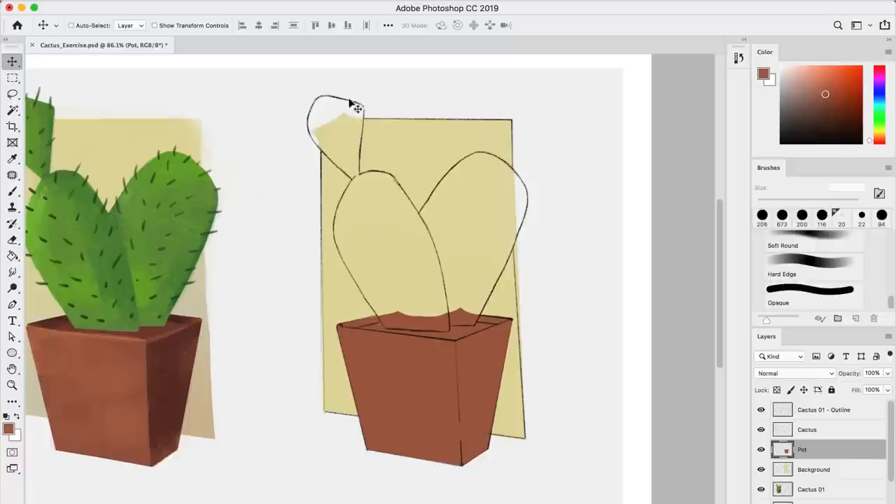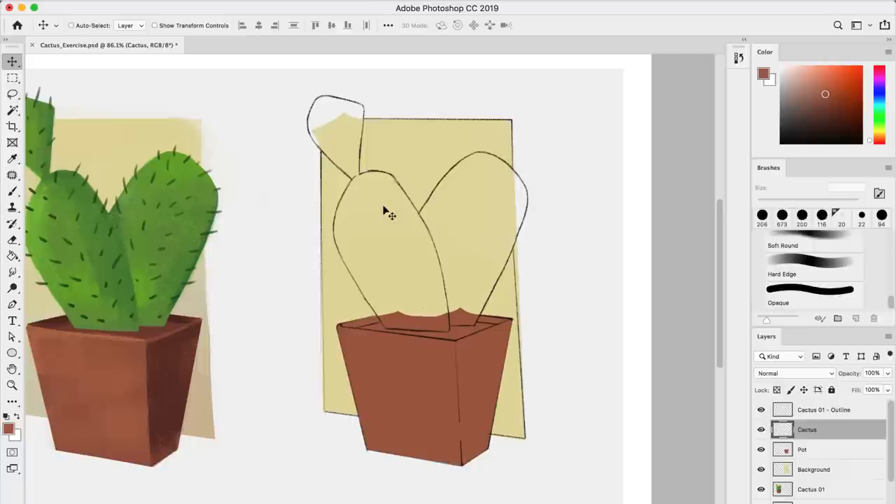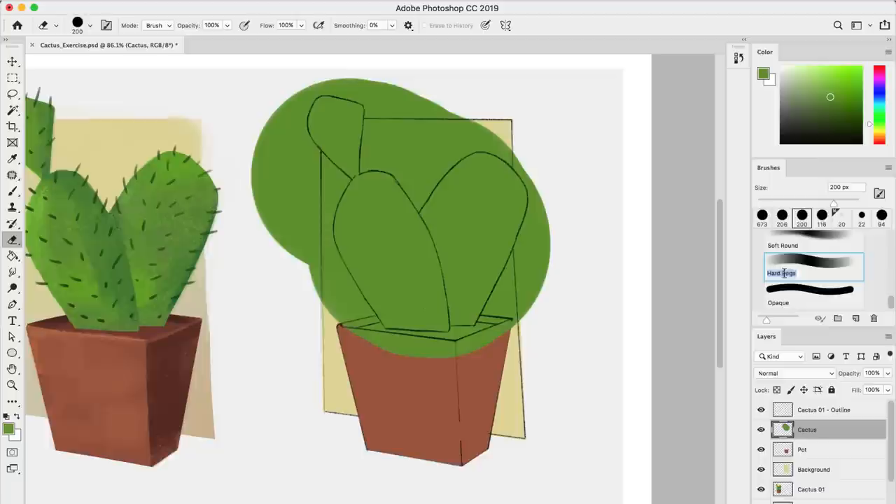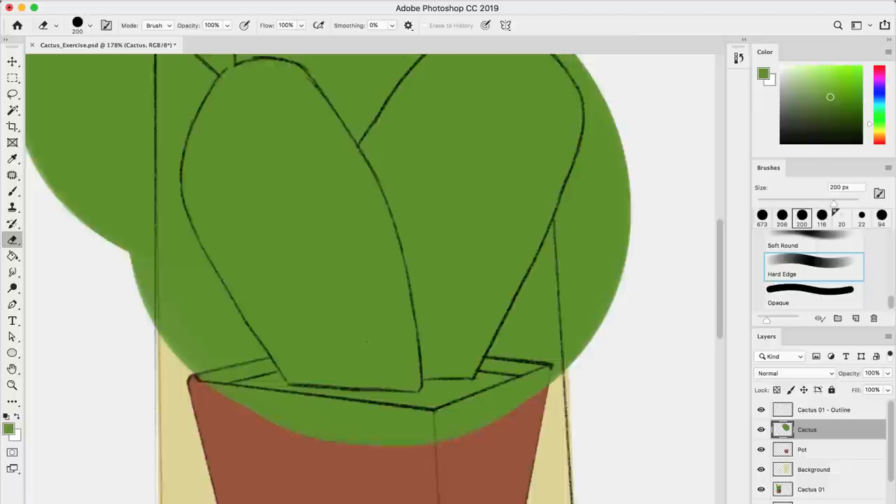So I'm going to do the cactus now. Once again I'll select the cactus layer, select the brush by pressing B, then Alt to select the color. There's a lot of different greens here — I'm going to try to have something a little bit neutral. I'll paint all over and then take the eraser. This time I'm going to use the hard edge brush instead of the opaque brush, because for this one I want a little bit more of a soft edge. I'm going to zoom in, resize my brush, and start erasing all around here manually to get a smoother edge on the side.